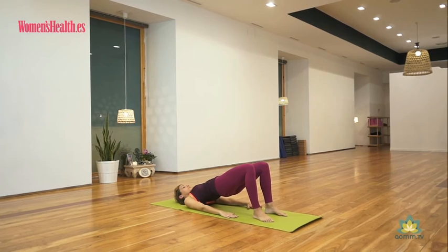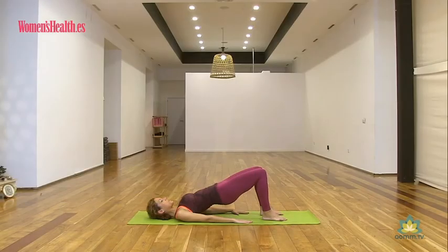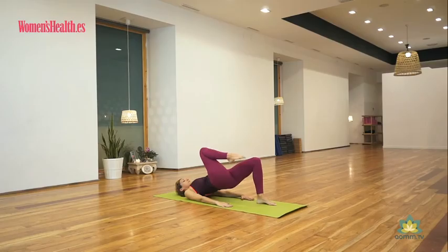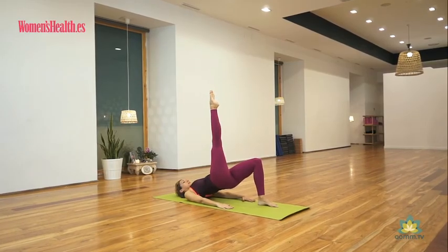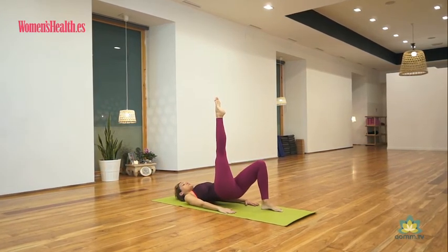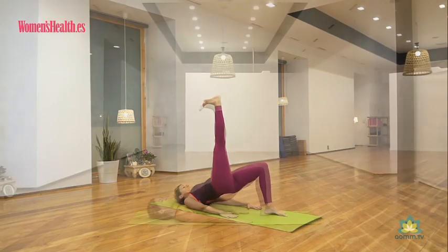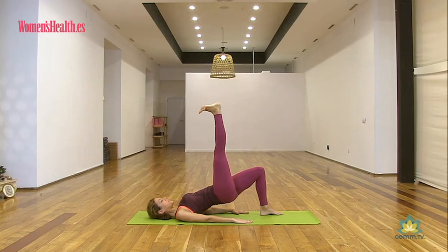Última parte, ya la más difícil. Nota los puntos de apoyo entre tu cuerpo y el suelo: fíjate en los dos pies, en los dos hombros. No hay nada de peso en el cuello y atento. Toma aire y en exhalación sube la pierna derecha hacia el cielo. Deja la puntita del pie activa. Con tu siguiente inhalación baja las caderas a ras de suelo sin apoyarlas y al exhalar saca el talón y empuja todo el cuerpo hacia arriba.